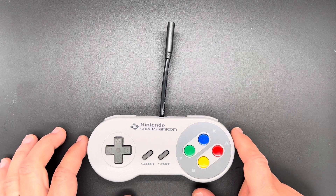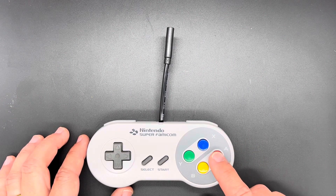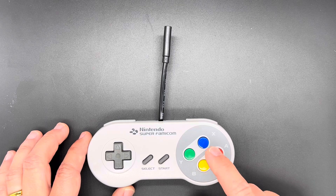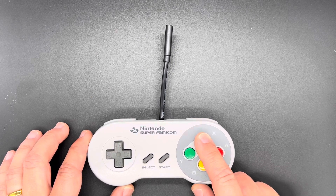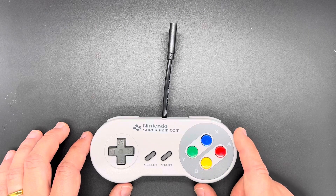To change the output mode between XInput and others, hold one of these four buttons while plugging it in. A puts it into XInput mode, B for Nintendo Switch, X for PlayStation 4 (you have to provide your own key files in the web GUI), and Y for DirectInput or PS3 mode.